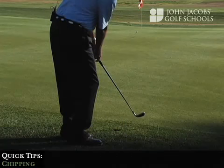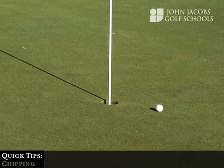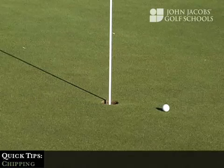There you can see the golf ball snuggle up nicely against the flag stick, with a nice little tap-in putt.